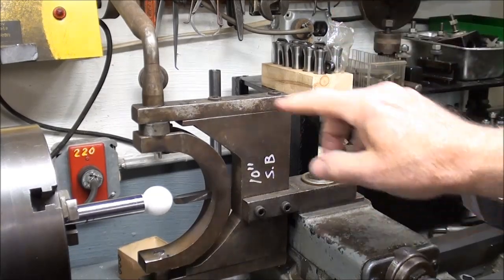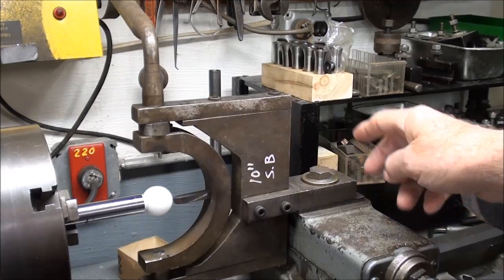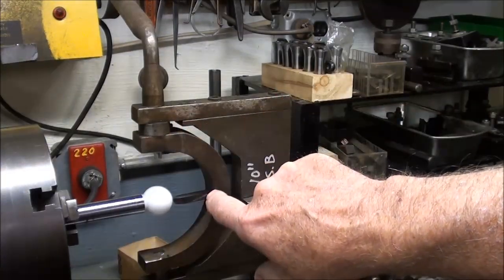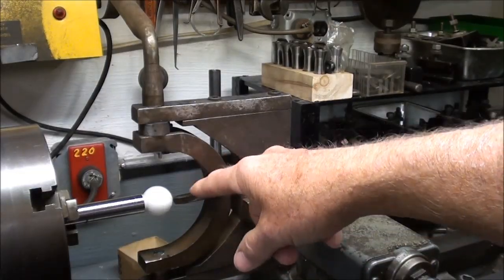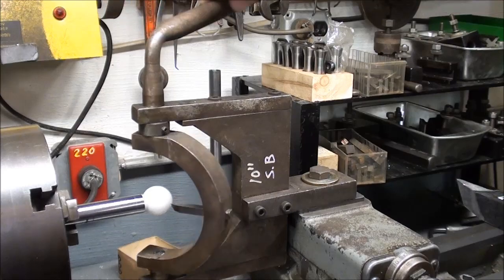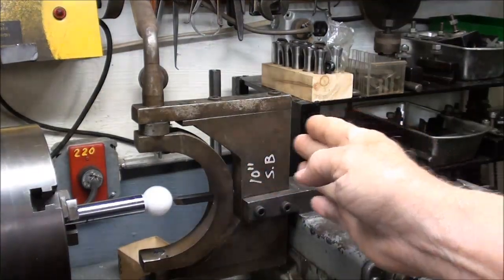The ball turning attachment consists of a frame that is bolted directly onto the compound, and I had to make a special T-nut for that. This is a half-13 bolt. On the frame there is a yoke, and the yoke has a square hole that will hold the quarter inch high speed steel tool. We can pivot it here with a handle back and forth. All of the feeding is done with this handle, other than we also use the cross feed to feed in. But the carriage has been locked.